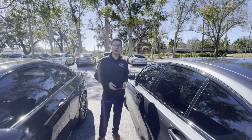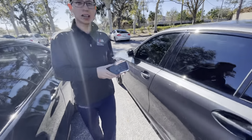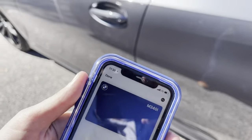Hey guys, this is Jayzer with Furman BMW, and today I thought I would show you how to use the digital key on your iPhone. In order to get it uploaded, you'll have to go through the myBMW app. Once it's set up, you'll find it in your digital wallet — we've got my vehicle right there.